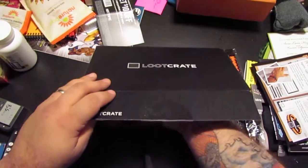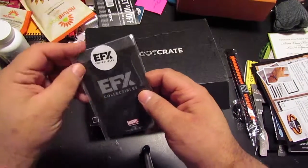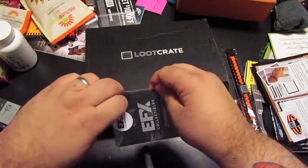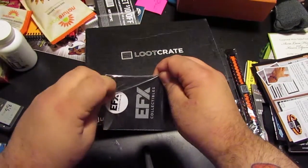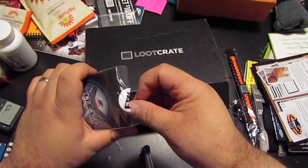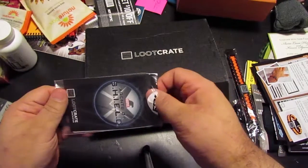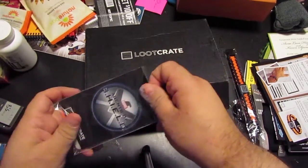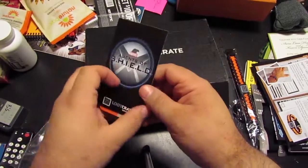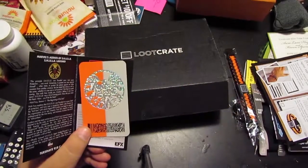And last but not least, the Shield EFX Collectibles prop replica, which I don't want to ruin too much opening up. That sticker's a bitch. What are we looking at here? I have an idea but I don't want to jinx it. You're killing me, Smalls. There it goes — or does it? Both sides are killing me. Oh God. It is what I thought it was — I now have a Shield pass key.